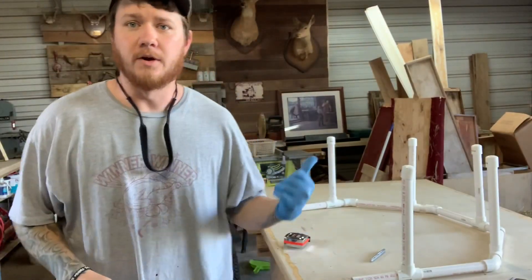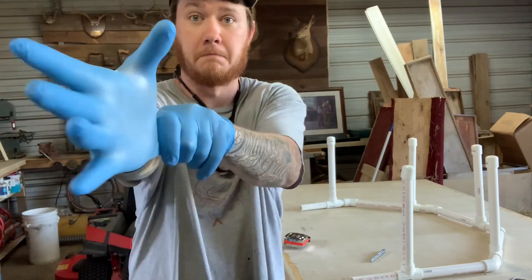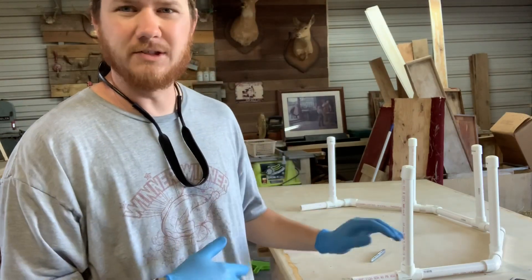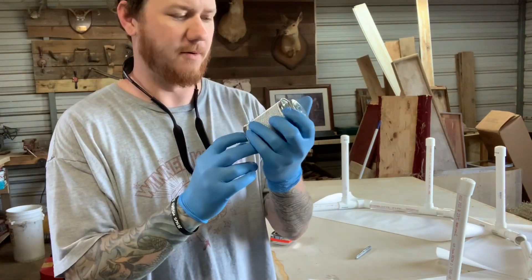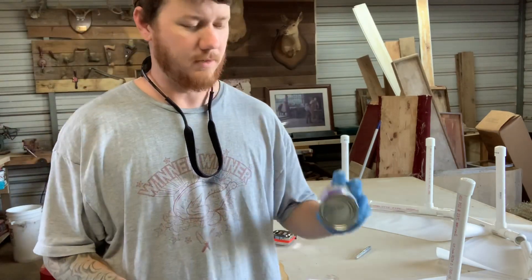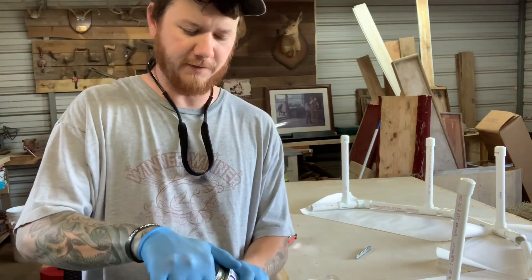Gluing and priming PVC can be messy, so we're going to put on gloves. I've got some butcher paper — I'm going to put that down just to keep my tabletop from getting all stained up. Your primer is purple, and your glue — this is regular clear PVC cement. The purple primer looks really messy.